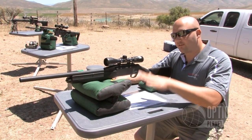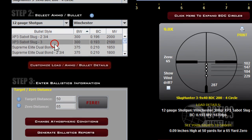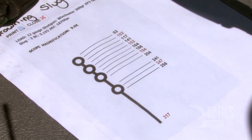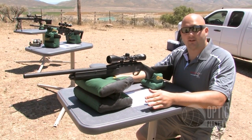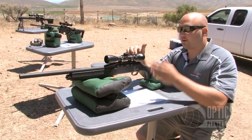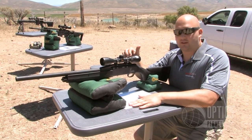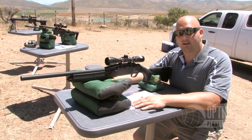Once you have your BDC reticle, you go online to Spot On, plug in all your ballistics information, click fire, and it generates a sheet like this giving you all your hold-overs at various ranges — no matter what your zero, target distance, or magnification is. No more fixed max magnification — any magnification, any zero, any range. This gives you all the ballistic information you need. It's a great feature of the BDC reticle and Nikon's Spot On software.